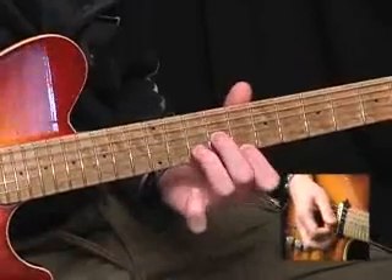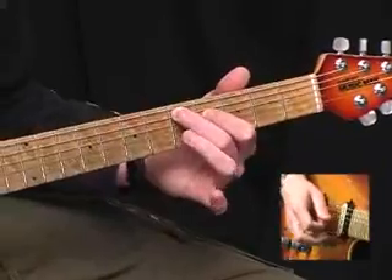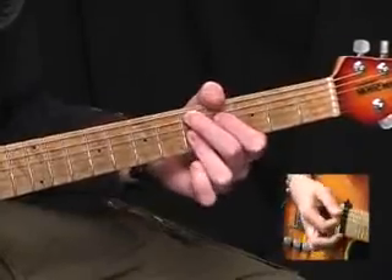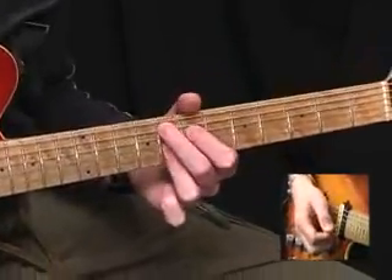Back to A minor. Then we have a D9 chord, which is fifth fret of the A, fourth fret of the D, and then bar the third finger across the top three strings at the fifth fret. Then move that shape way up to the eighth fret to give us an F9 chord.